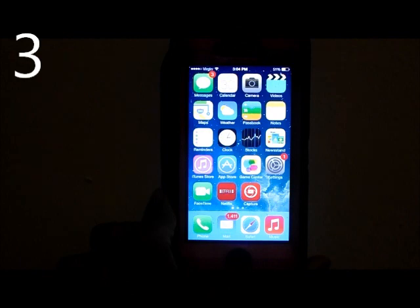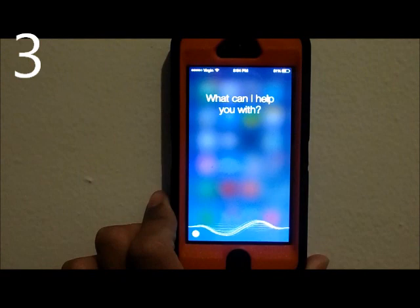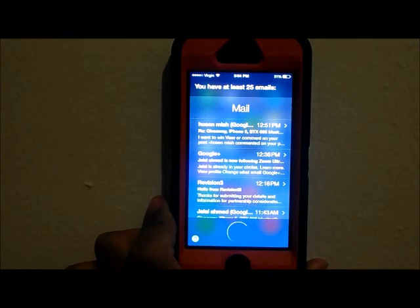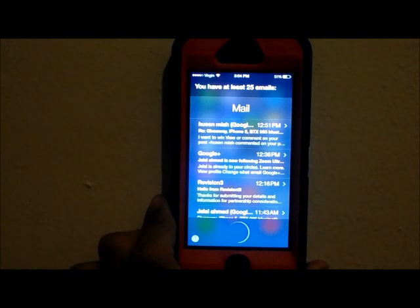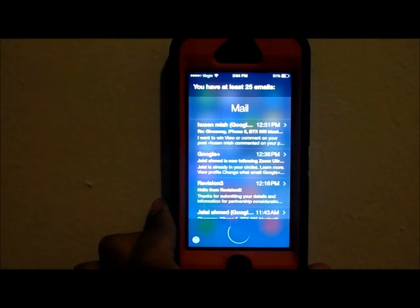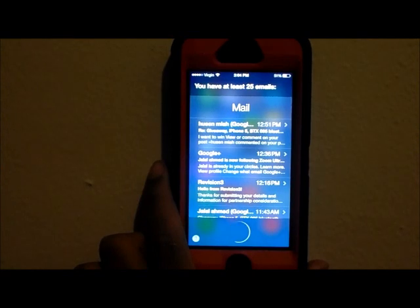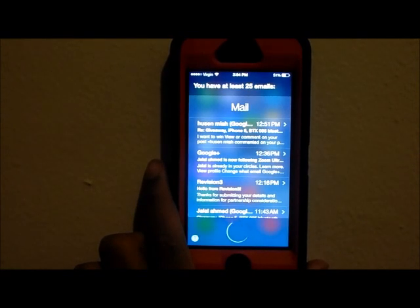Now Siri can read your emails to you. Just say 'Read my emails' and that's how it works — basically just say 'Read my emails.'